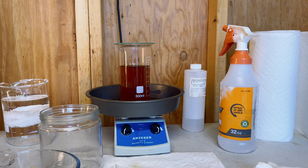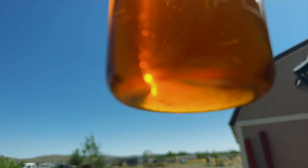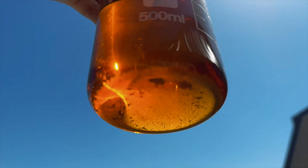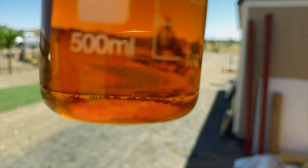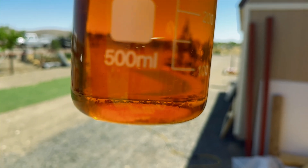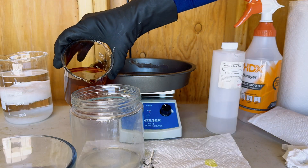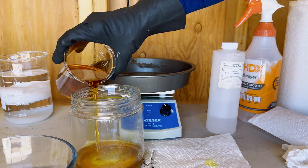Since we have come this far, I am going to let this precipitate overnight and see if we get any type of a gold drop. Now it is the following morning and you can see there is hardly anything on the bottom of our beaker from our precipitation of our aqua regia. We will pour out our aqua regia and then give this a rinse and we'll see if this is gold drop in our beaker.